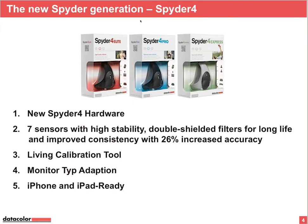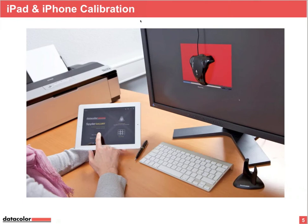It's iPhone and iPad ready. You can download the Spider Gallery app for your iPad or iPhone from the App Store, then install the software on your mobile device. In the Spider Gallery, there is a tool to send you an email to your desktop computer. That email contains a link to download a tool for your desktop or laptop, which drives the Spider on your main computer.